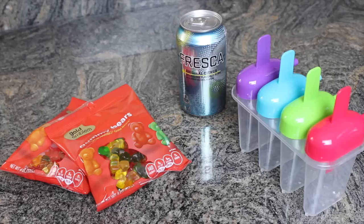To make these popsicles, all you will need is a popsicle tray, a few bags of gummy bears, and a can of clear soda. I'm using Fresca, but you could also use 7up or Sprite.